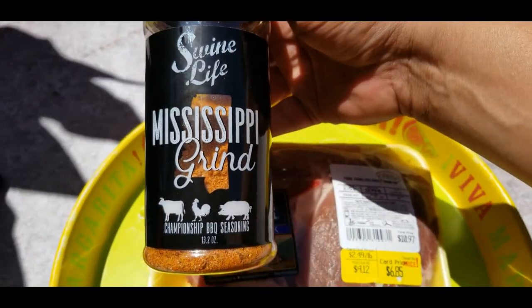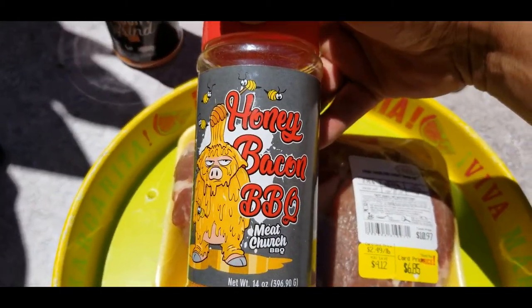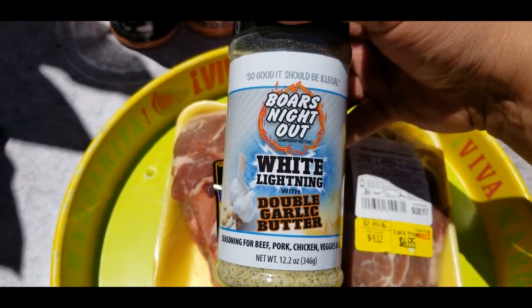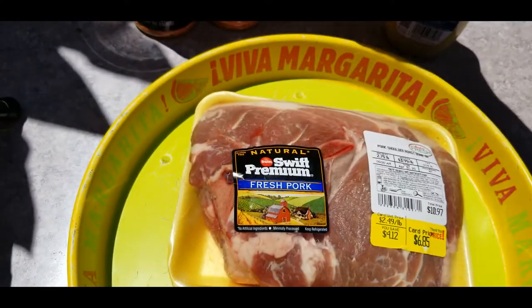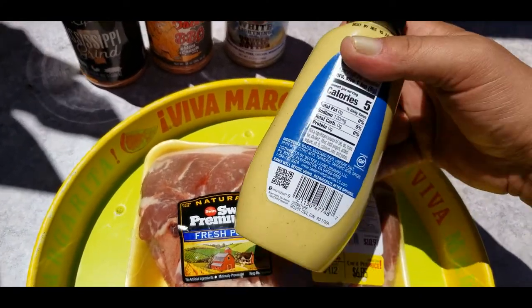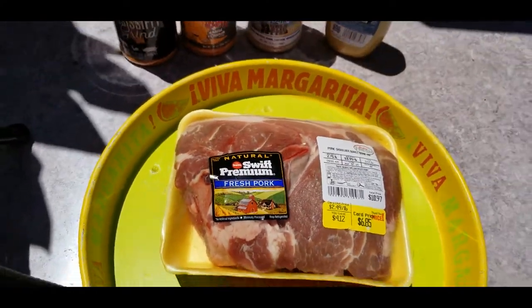I like to layer my seasonings. We're gonna use the Mississippi Grind, Honey Bacon Barbecue from Meat Church, the White Lightning from Boar's Night Out Double Garlic edition, and some plain old mustard — this is gonna be our binder. It adds no flavor; it just helps all that seasoning stick to the meat. Let's get into it.